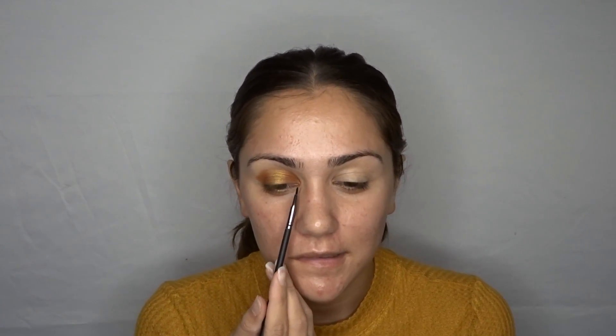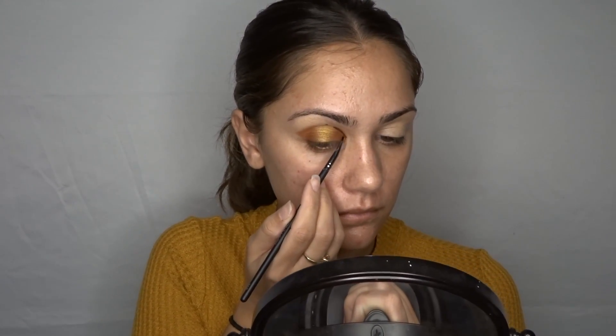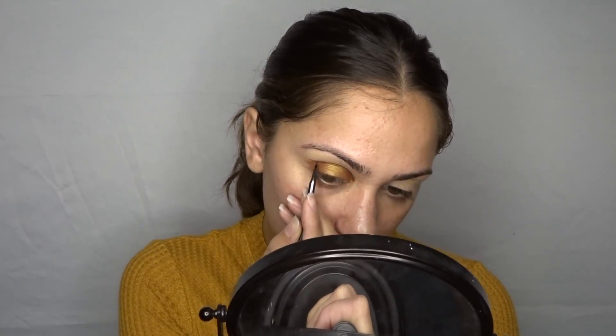I want to do something but I'm really scared — I'm going to try. I'm actually going to try to make a nice little line right here with my Dose of Colors Chocolate Wasted matte look. I got a little out of hand — way more extra than I anticipated. So because this eye is so extra, I'm gonna do the simpler version on this other eye. It wasn't supposed to be that extra!